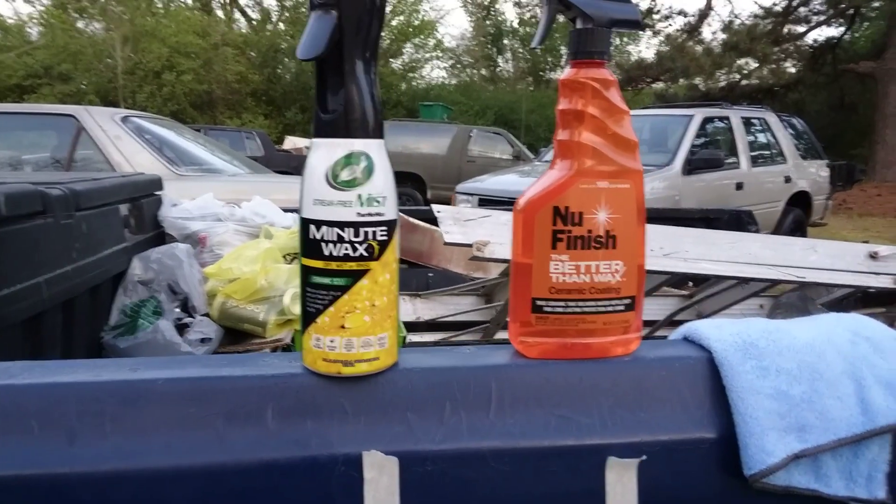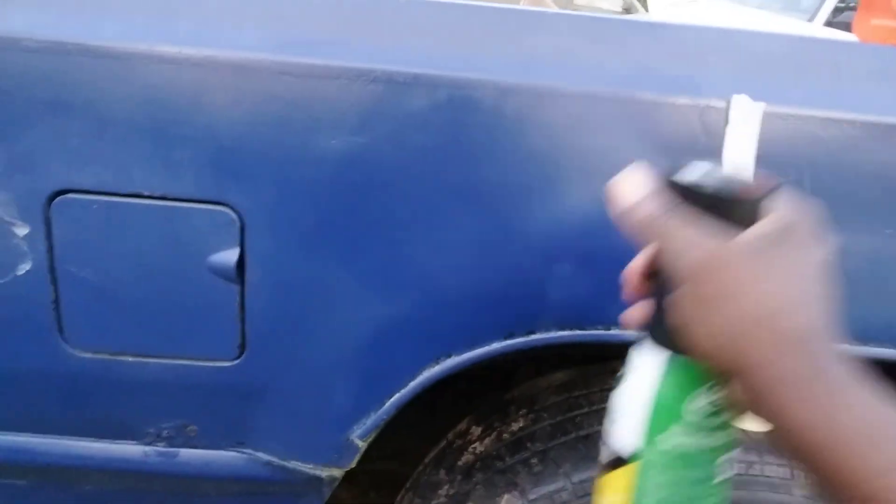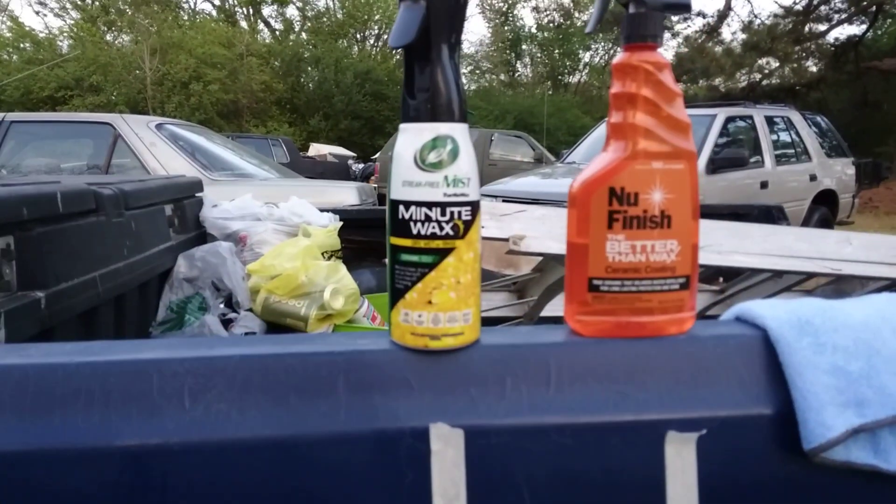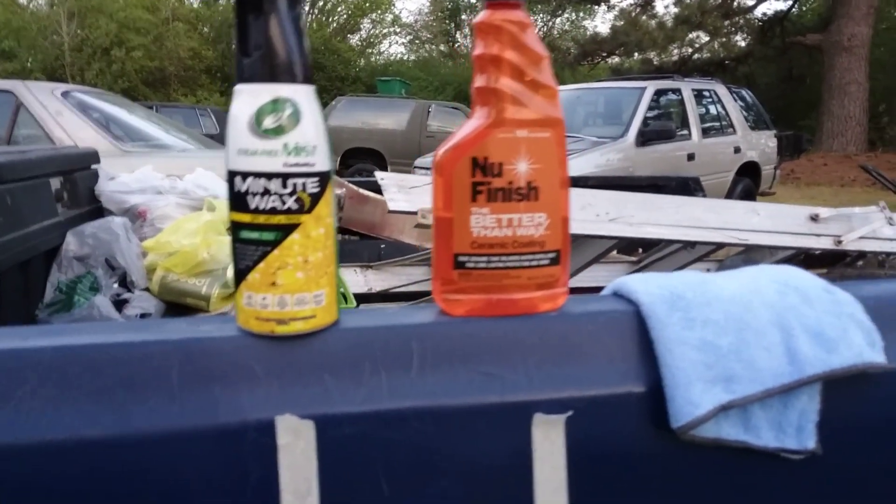All right, let's hit it with another coat — second and final coat of Turtle Wax. Good sprayer, guys — here we go. It's on the big boy Dodge Ram truck.